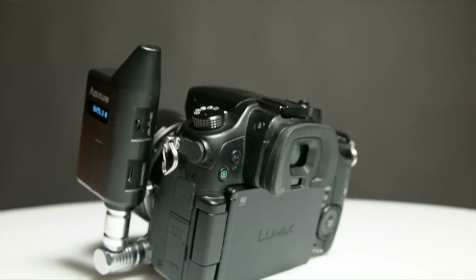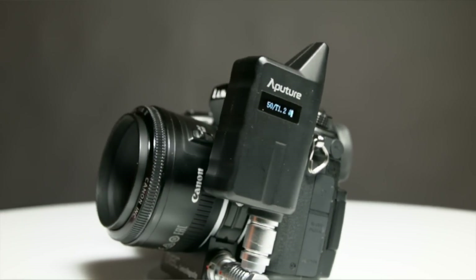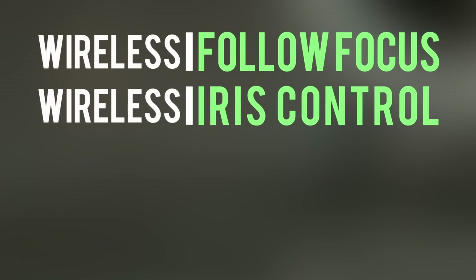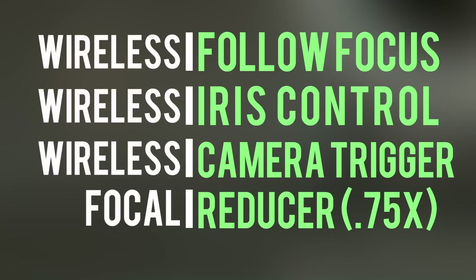Hey, what's up guys, I'm Ted from the A-Team here to introduce you to the highly anticipated DEC Lens Regain from Aputure. This is an upgrade from our original DEC lens adapter. Not only do you have a lens adapter, but you've also got a wireless follow focus controller, a wireless iris controller, a wireless camera trigger, and a focal reducer all built into one.